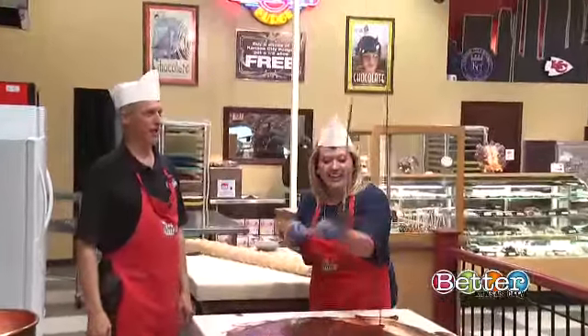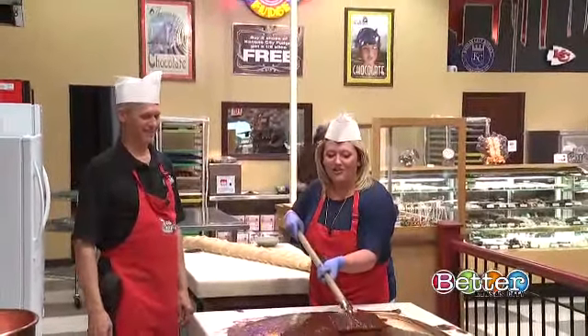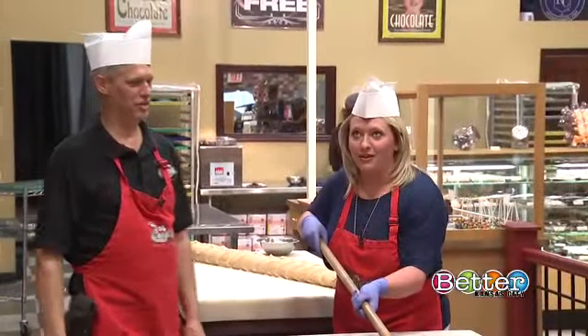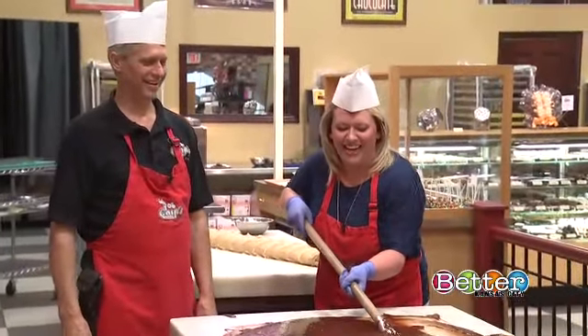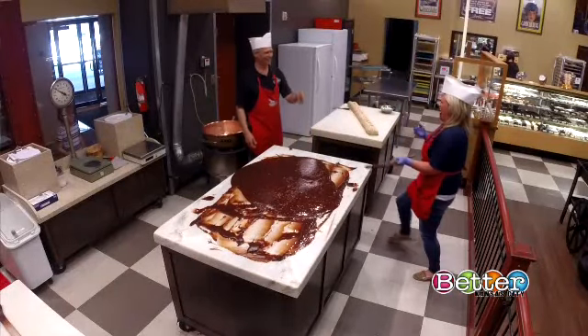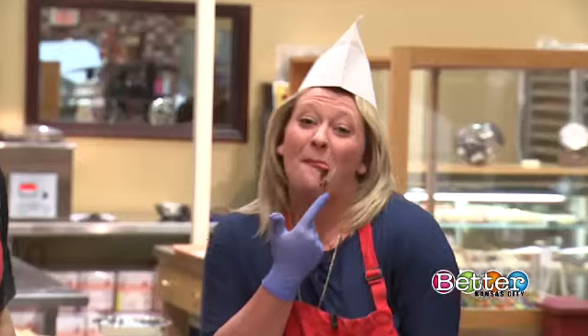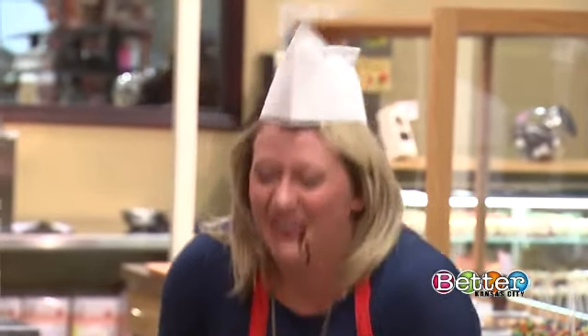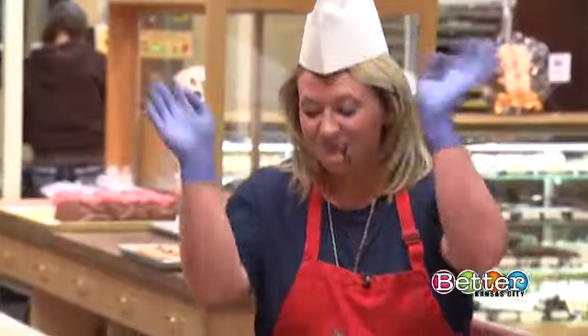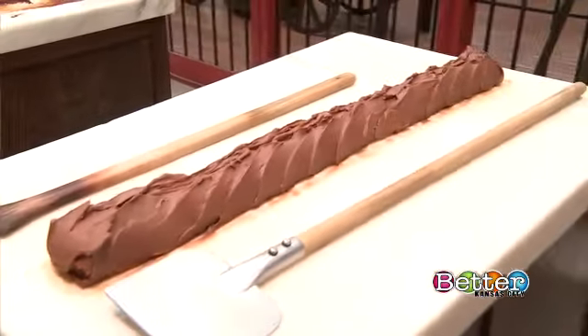Sometimes it might flip up and land in your mouth. Do I get to try that? Yeah, you can. Flip it up and just catch it in your mouth. Right in your mouth! That was amazing! I got it kind of close. What a sweet job! We're going to turn this into that — coming up, so stay with us. She is such a good sport.